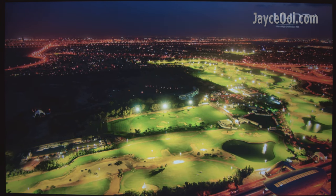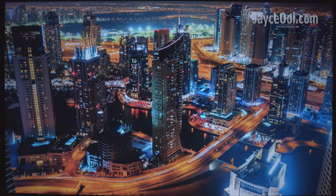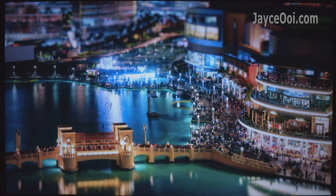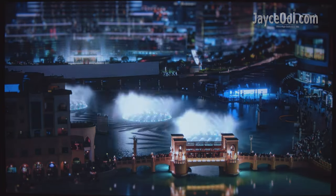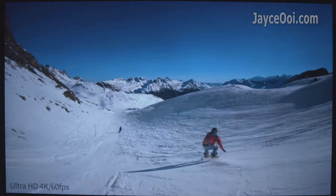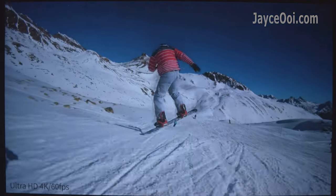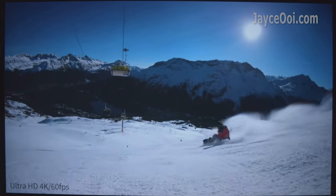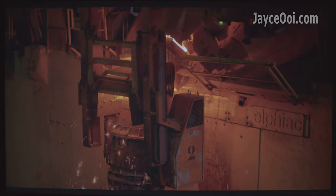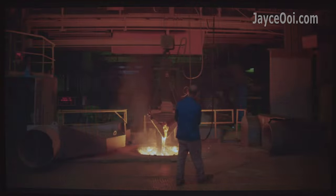Nice colour too — everything is so crisp and detailed, thanks to the 5.8-inch LCD panel. It is suitable for movie watching, no doubt. Outstanding performance in this 4K 60p video as well, with perfectly smooth playback. 50Hz is performing very well too, with great paired regions and no doubt.